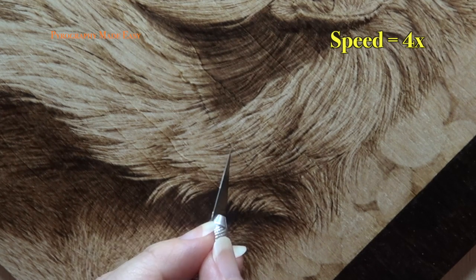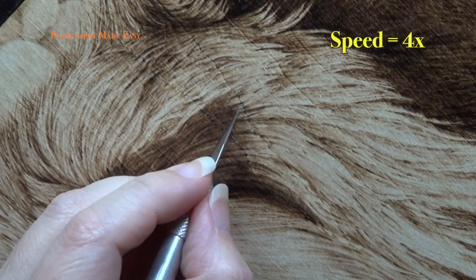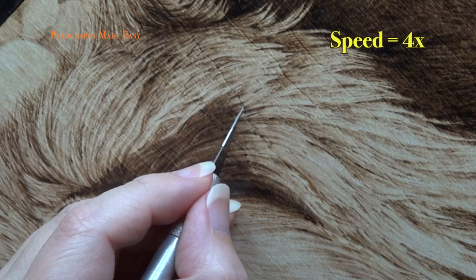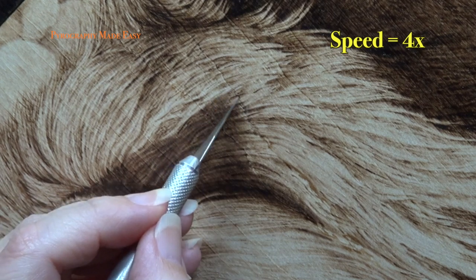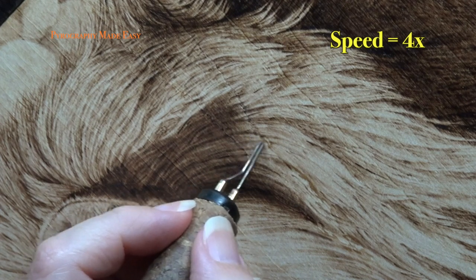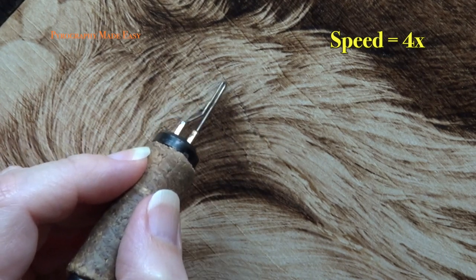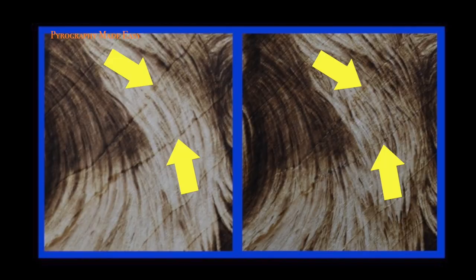Sometimes you cannot hide a grain line completely, so the best you can do is make it less noticeable. Reducing its color and breaking up the continuous line is a perfect way to accomplish this. I do recommend working on the grain line at different directions. With careful work, you can minimize the offending grain lines so that they aren't so distracting.